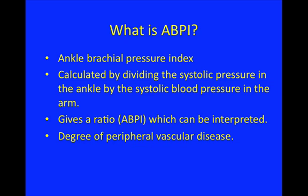Ordinarily the blood pressure in the arm is a good approximation of the patient's cardiac output. Any stenosis in the vessels of the leg will cause a lowering of the blood pressure in the leg, and you can then compare the leg to the arm.